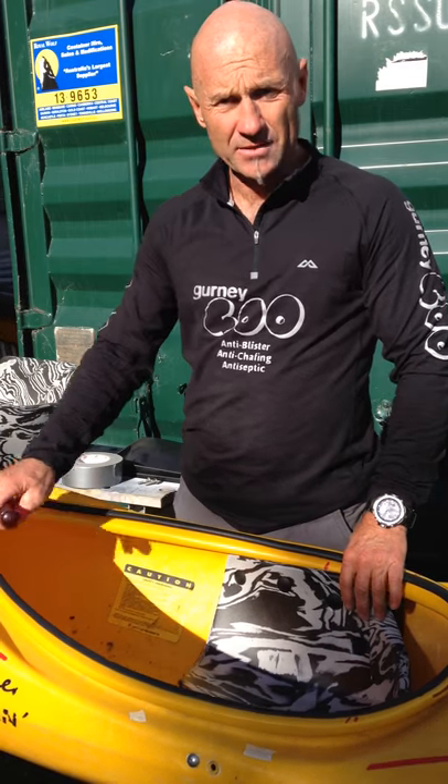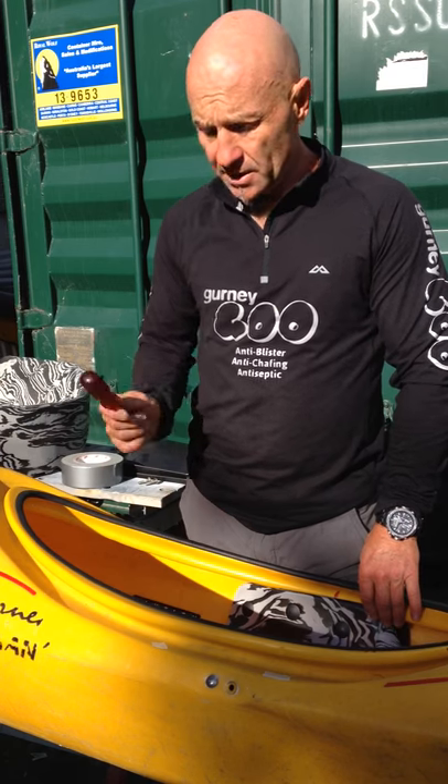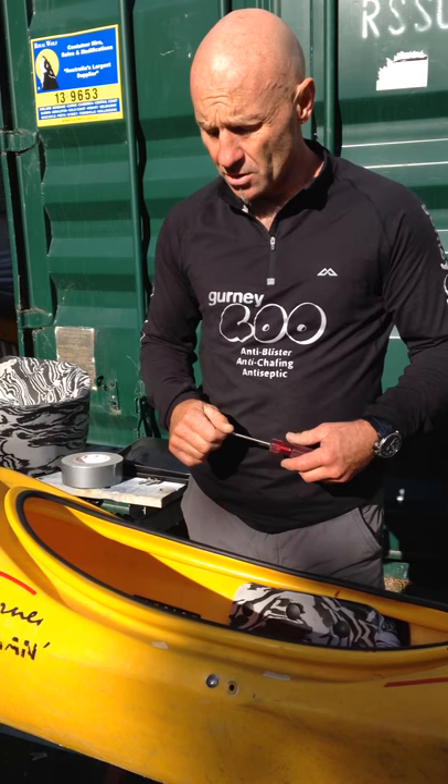Any questions, just email me at steve@stevegurney.co.nz or steve@gurneygears.com. And there are lots of other good videos on gurneygears.com — check it out.